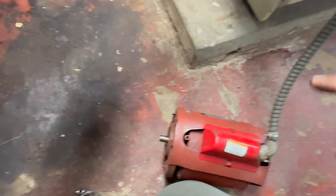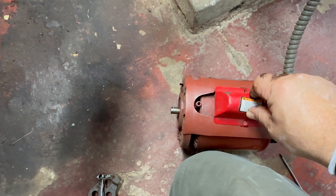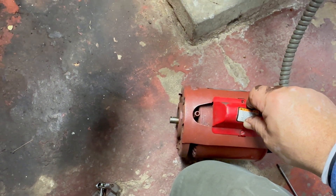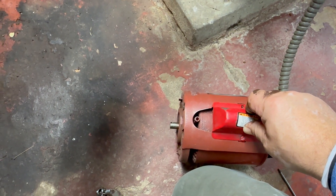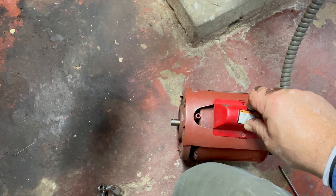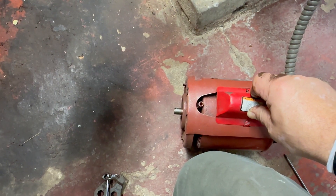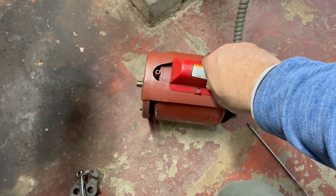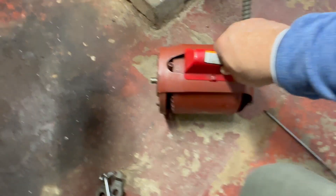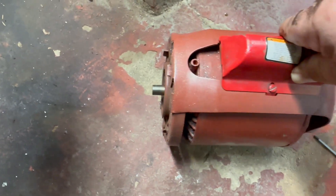Now I'm gonna isolate the motor - I'm gonna turn it on just by itself. I'm gonna turn the switch on and let's see if it makes noise. That way we isolate the motor and rule it out. Let's wait a little bit - it's calling for heat, it has to go through the safeties. Do you hear that? The motor turned, the shaft is spinning, so I don't think it's the motor. Let's look for something else.